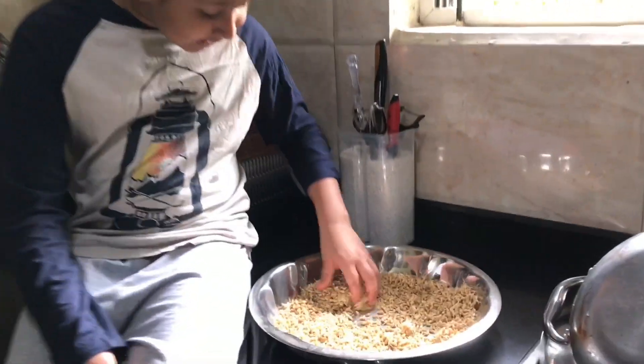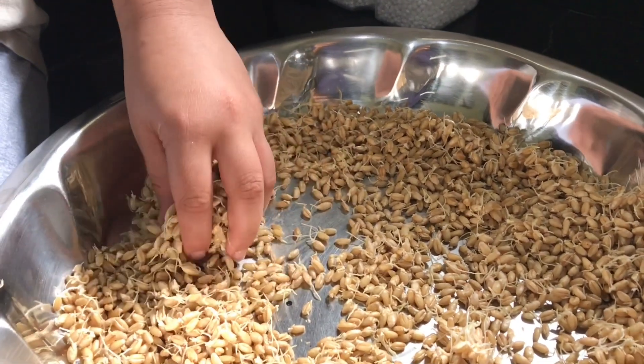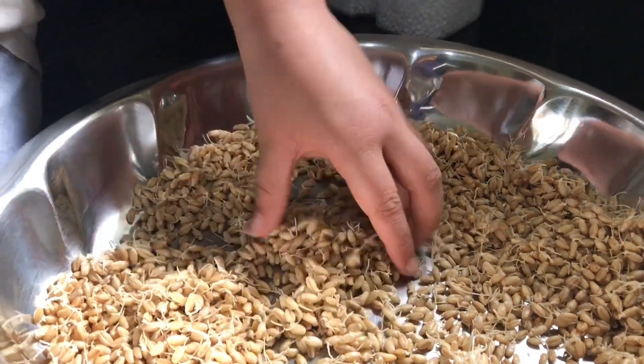Mom, what is this? There are roots in the grains. Yes, this is called sprouts. Whether this will grow as a plant? Yes, we can use seeds to grow the plants.